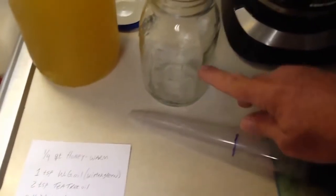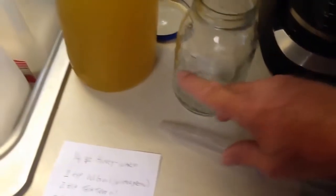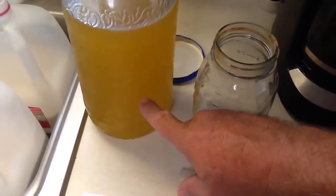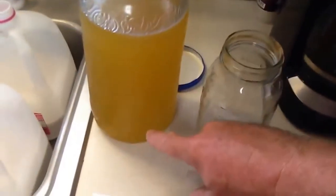Then we can top that off with just regular water, shake that well, and pour it into the big jug. We have a pre-mixed gallon jug of thick one-to-one sugar water to fill that up, and that becomes my base mix.